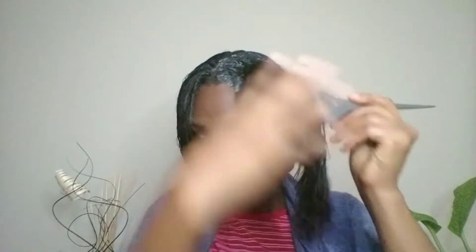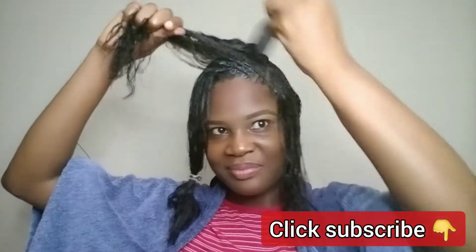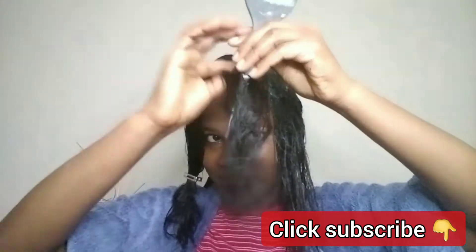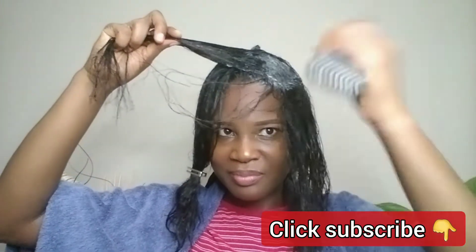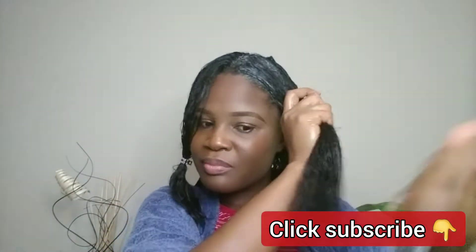I'm going to use the applicator brush to apply it first to the section that was just relaxed a week ago, and then after I've done that, I'm going to apply it to the previously relaxed ends. I'm going to do that to all sections of the hair.